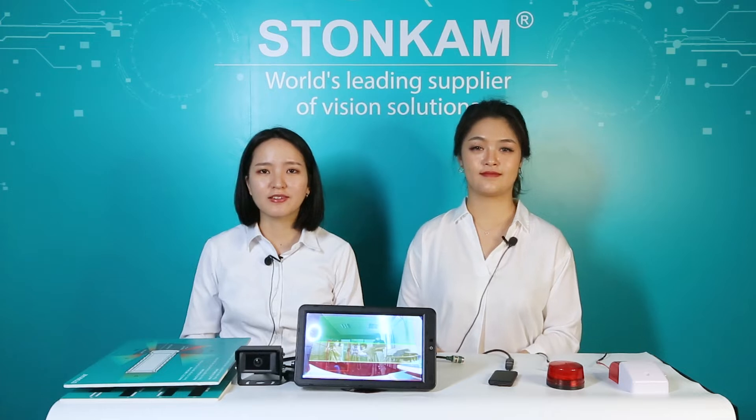Hi everyone, welcome to Stonecam's online show channel. This is Bella. Hi everyone, this is Ginny. Today we have brought one of our newest products: an AI-based pedestrian detection camera system.